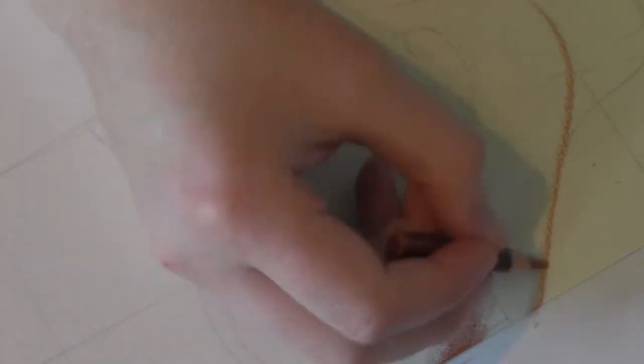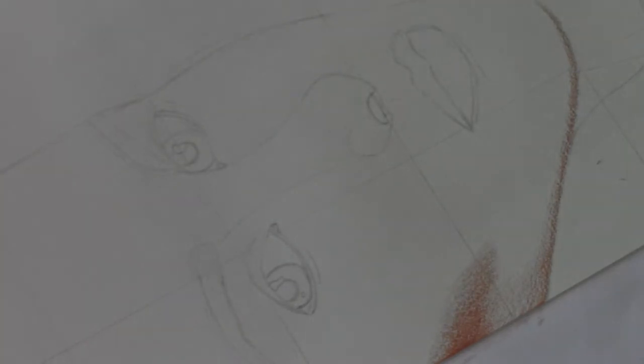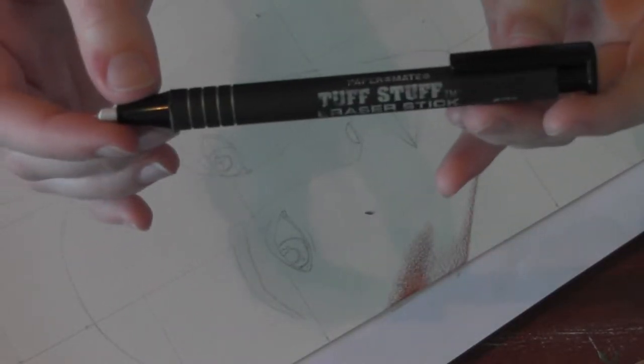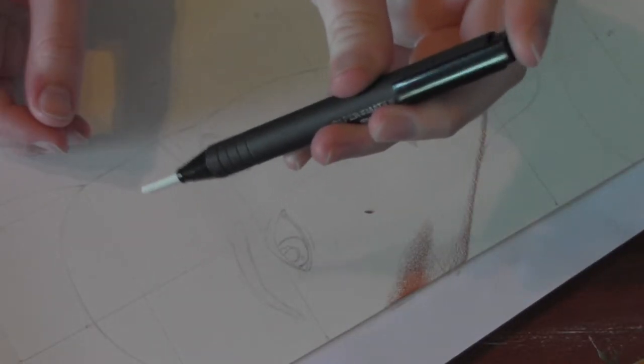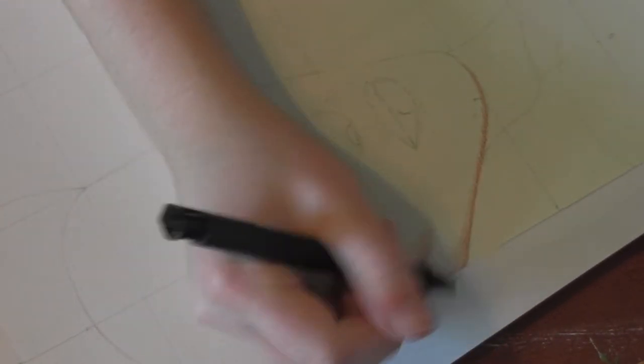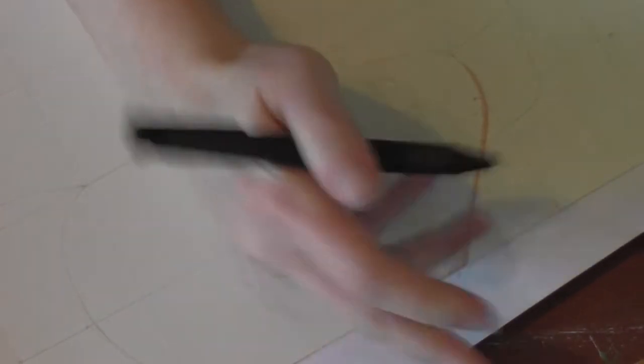Then I'm connecting the chin to the cheekbone to make it all look nice and even. This is a really nifty eraser I like to use for small areas — you pump it like a mechanical pencil and the actual eraser part is very small so you can get into tight areas. Here I'm just erasing the lines from the graph.